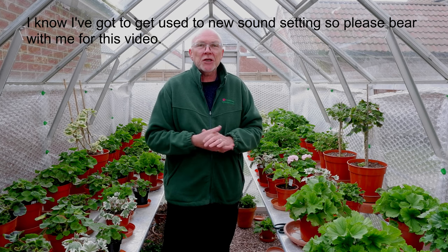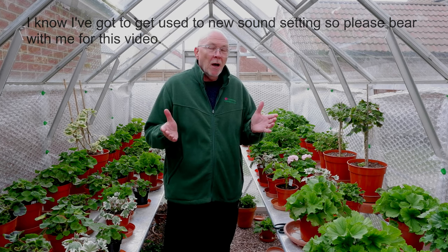Hi there, well it's very good to see you again. I'm filming this with a new camera — I'm filming now in Ultra HD, so we can really see some detail. I don't know whether that's a good thing or not really, but we'll see how it goes.